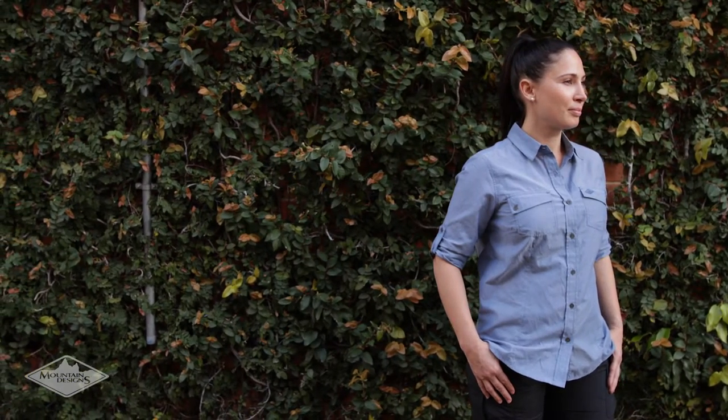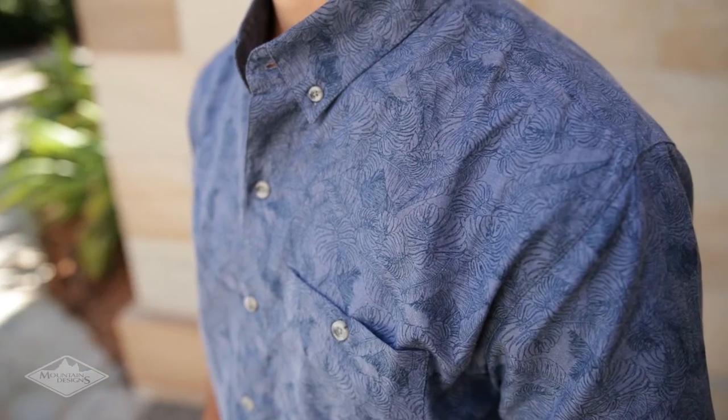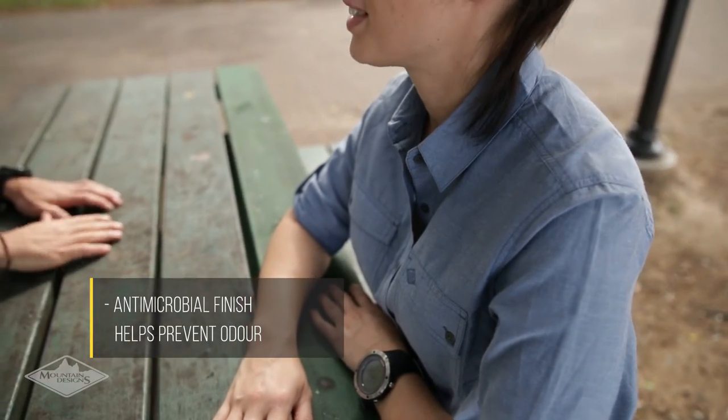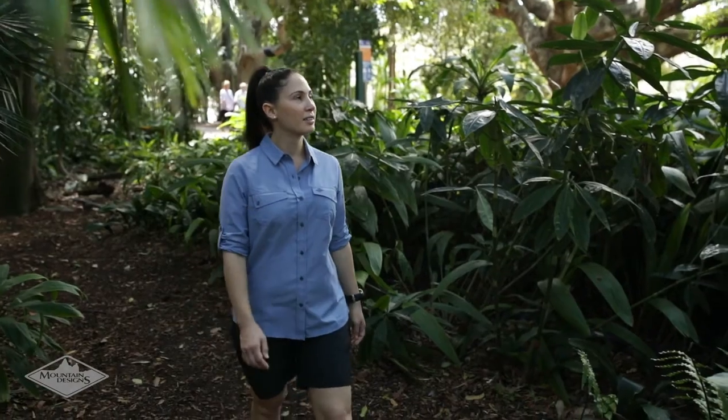For long days or multi-day trips, Mount Design's chambray fabric is engineered to resist odour. We've designed this fabric with an antimicrobial finish, which prevents the growth of odour-causing bacteria. The development of our new chambray fabric brings you the ultimate combination of good looks and outdoor practicality.